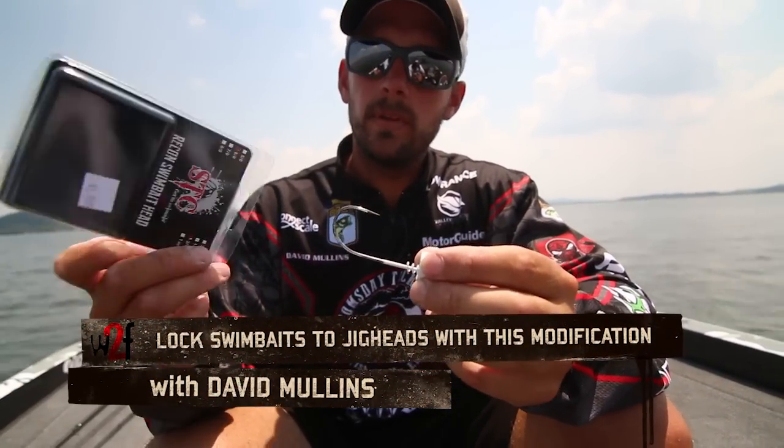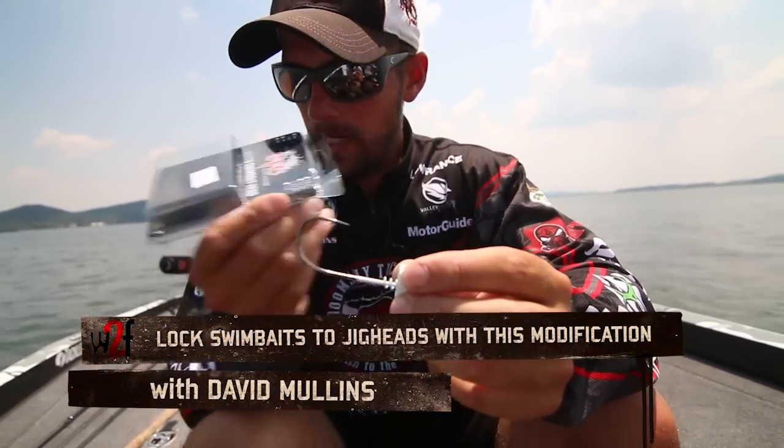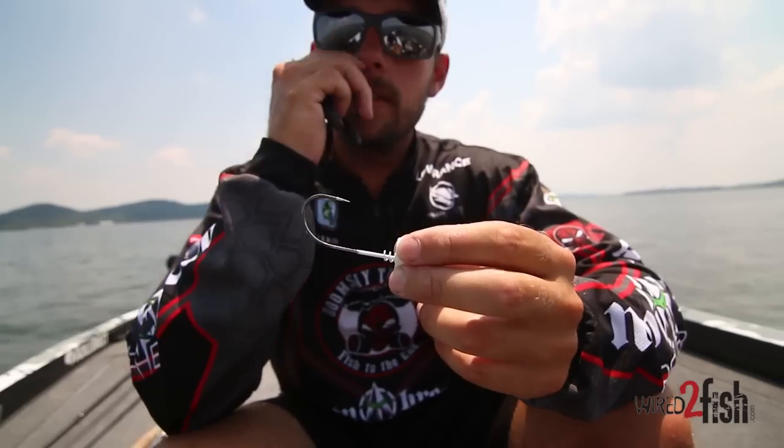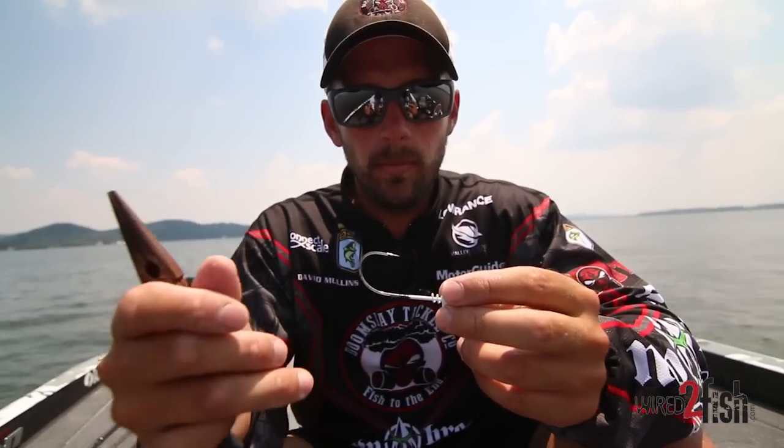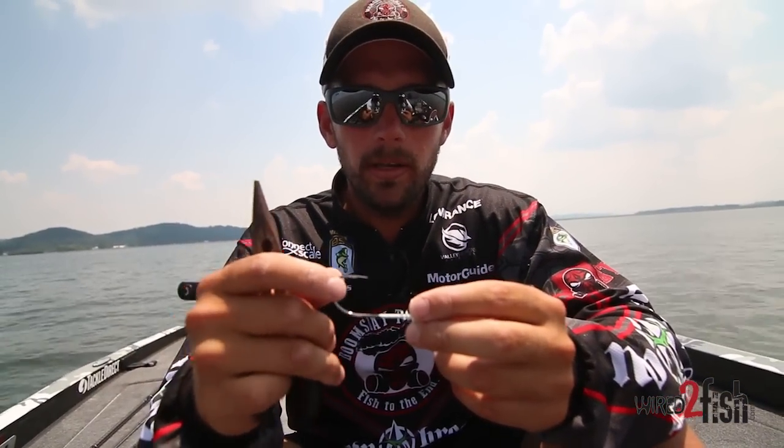This is the Recon swimbait head from Scottsboro Tackle. Here's a little tip I'm going to show you — this is how I rig swimbaits. I've always liked a screw lock head with a swimbait; I always thought it kept it on there a little better.